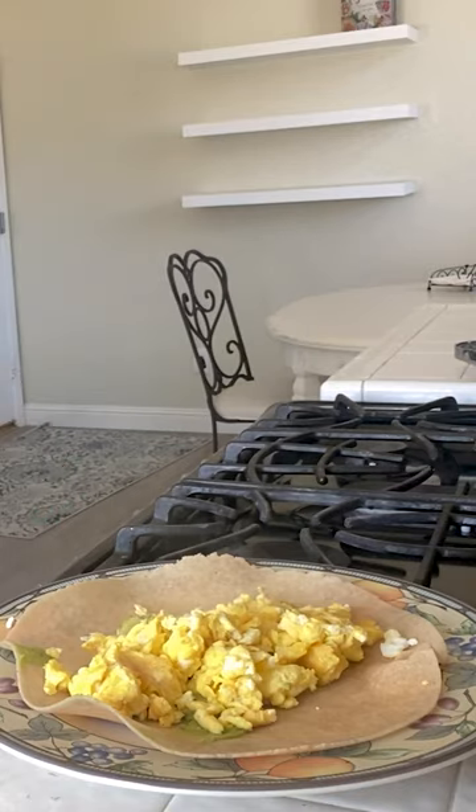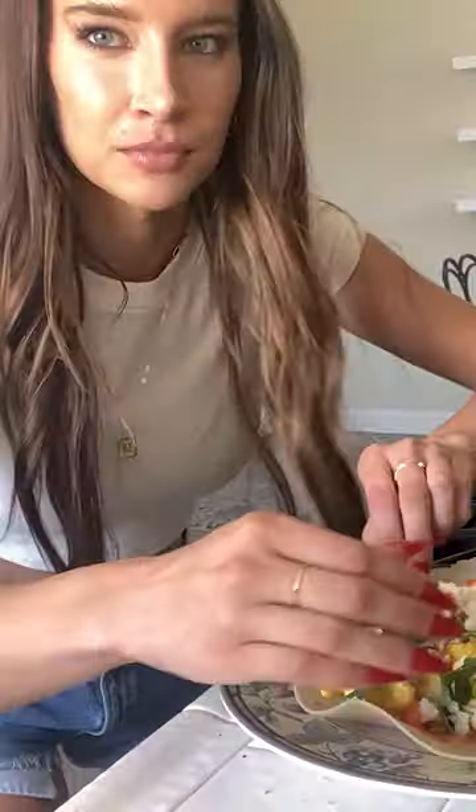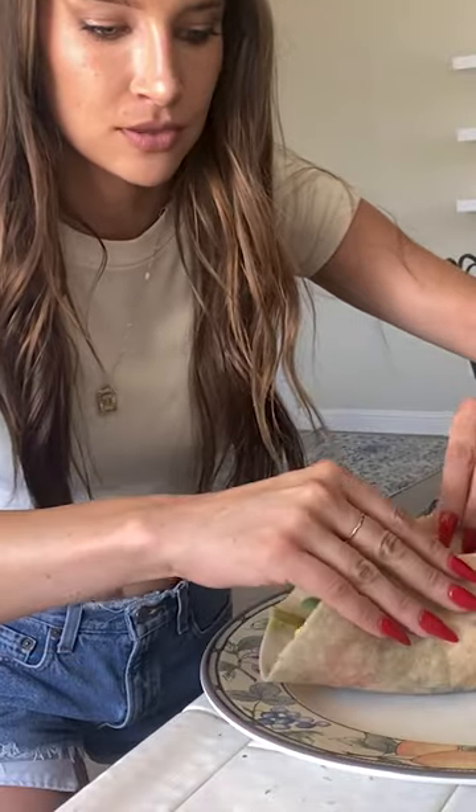Now we're going to put the eggs into the burrito. Now that you have that, the arugula, the feta cheese, and now your hot sauce of choice. I'm going to try to fold it in front of you guys. So what you guys want to do is add the two. Oh my God, this is going to collapse. But you know what? It gets in your mouth eventually.